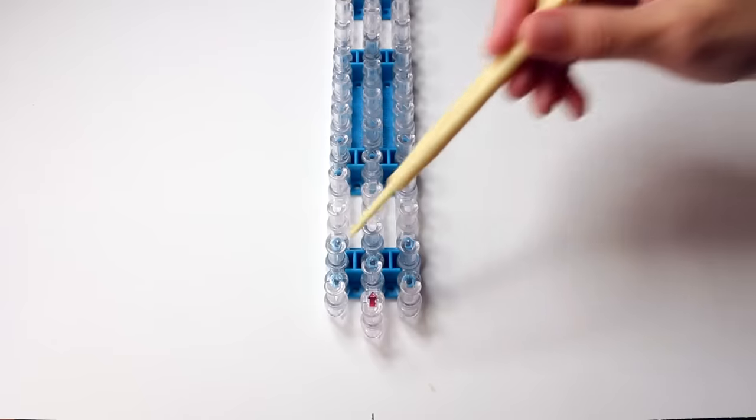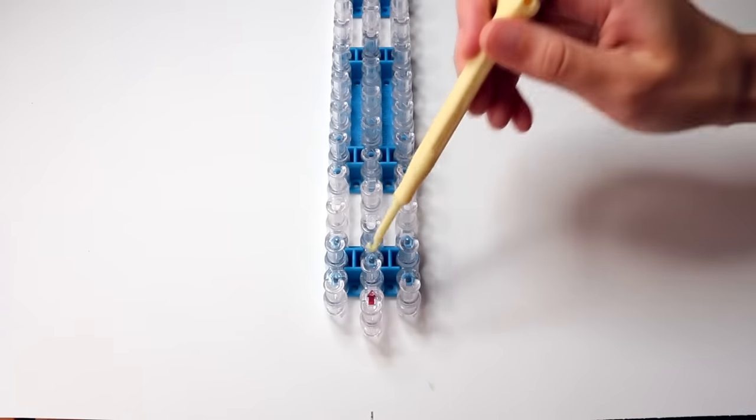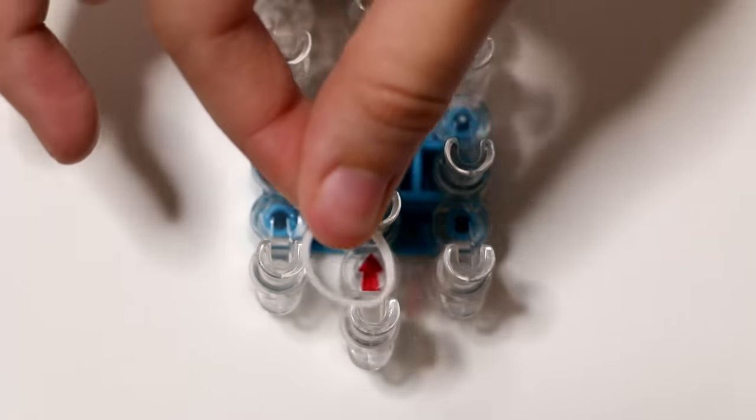Before we start, make sure the rainbow loom looks like this so that the middle row is closest to you and that the opening of the pins is facing away from you. Or your red arrow is facing away from you.